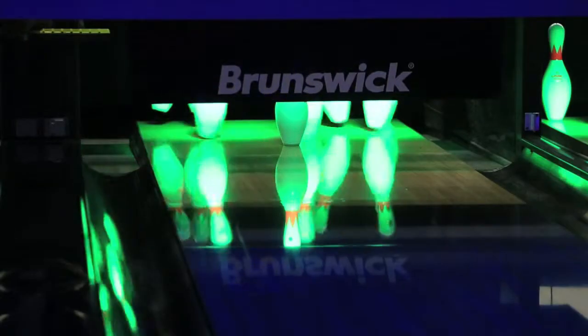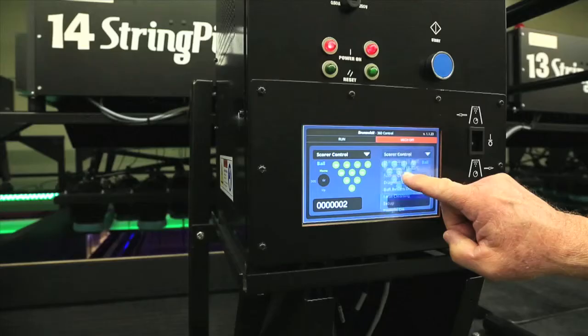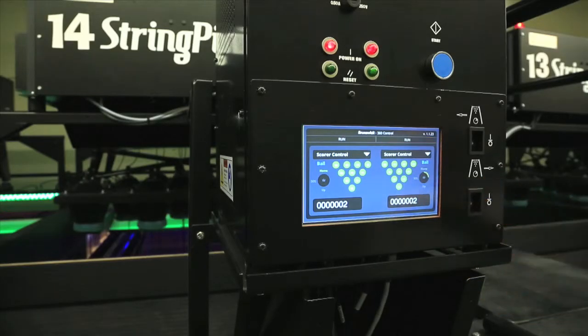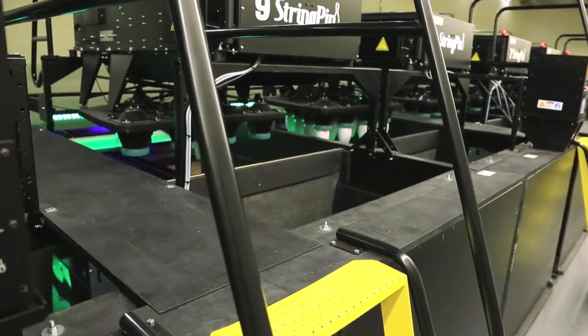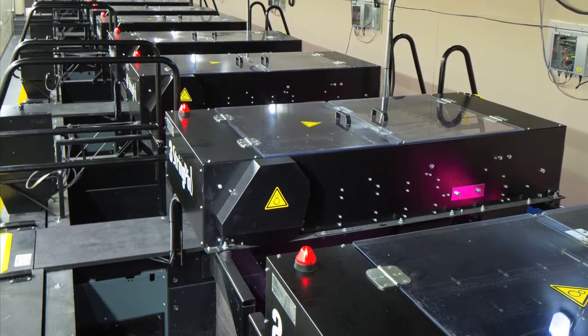String Pin auto-detects any tangles and automatically enters a detangling sequence to right the pins. The simple design makes it easy to operate and maintain — a 20-inch walkway, rear ladder, front step, and front and back rails allow easy access for service.